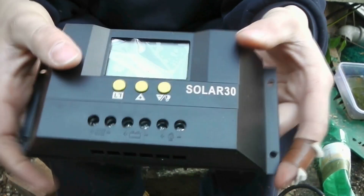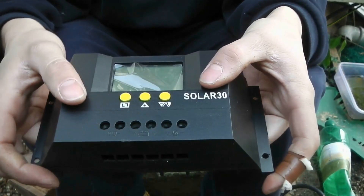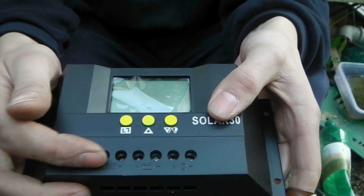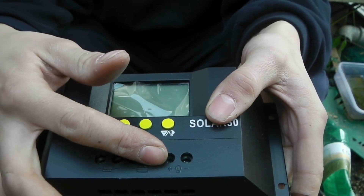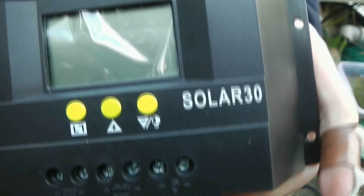This is the next model up. Same principle as the one before — 30 amp PWM. We've got two terminals for solar panels positive and negative, two terminals for the battery positive and negative, and two terminals for the DC load positive and negative. And this time it's got 16 mil terminals, so you can fit a 16 mil cable in as opposed to a 6 mil. Doesn't look it, but I've tried it and it works. And it has a temperature sensor.